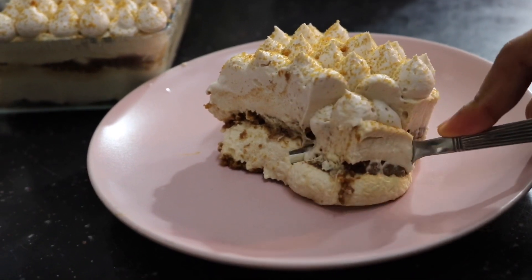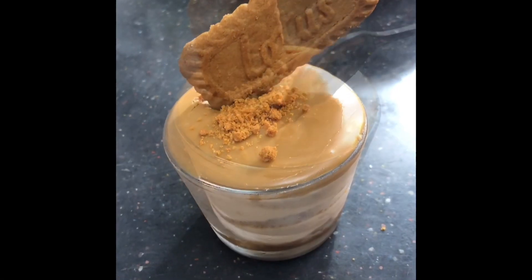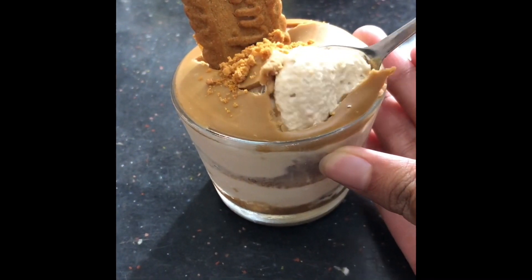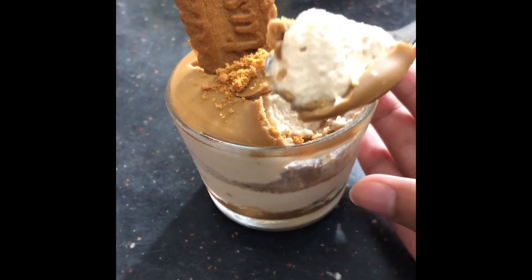We can also turn this into little mini desserts, especially if you have guests over. We can make it in small cups and then serve them individually. So without any further ado, let's get on to making this.